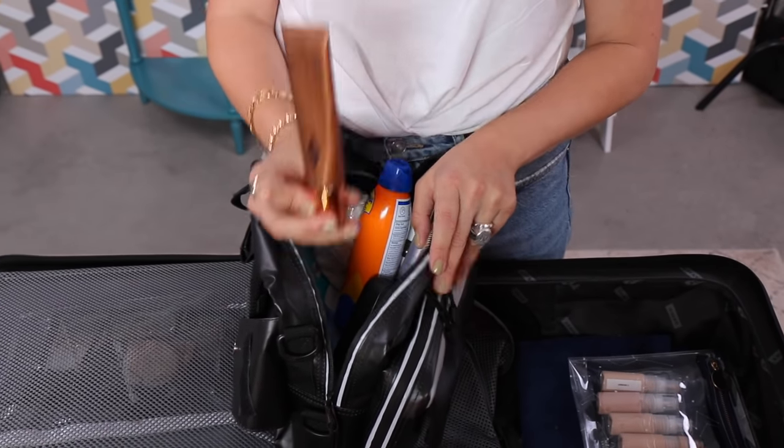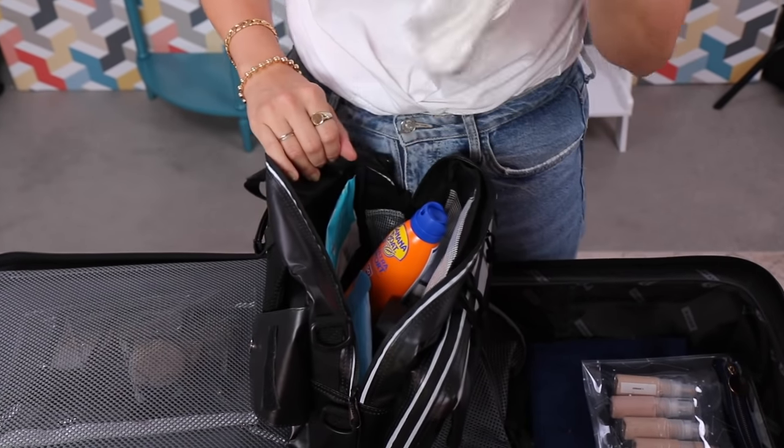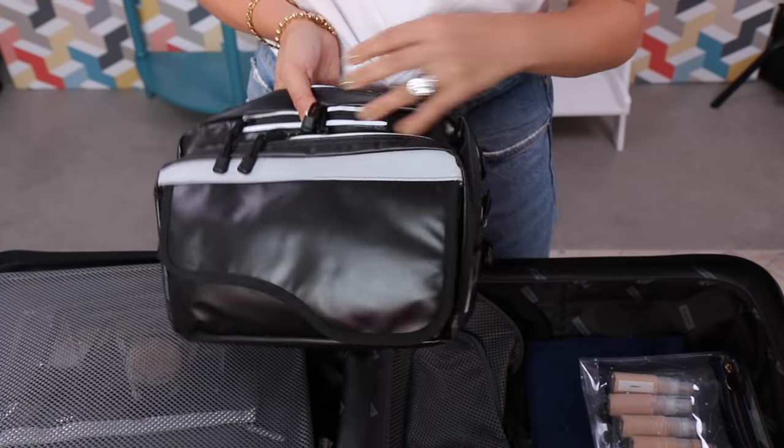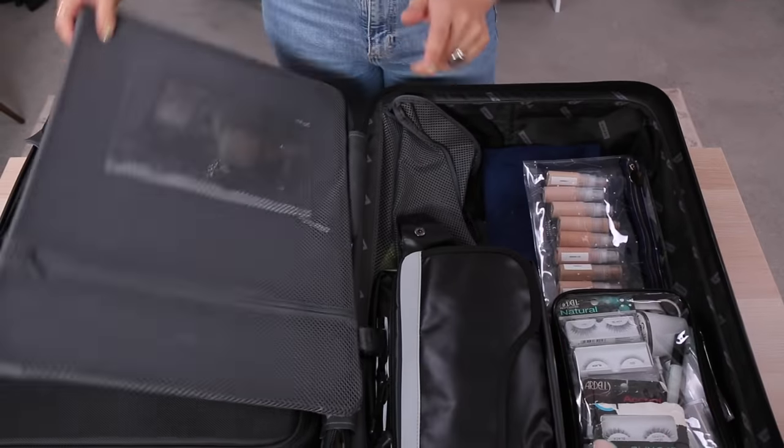A little bit of Charlotte Tilbury Supermodel Body, some honest baby wipes which I really like, and some tissues. That pretty much sums up my set bag — anything I can link to that's kit-based I will do that for you.